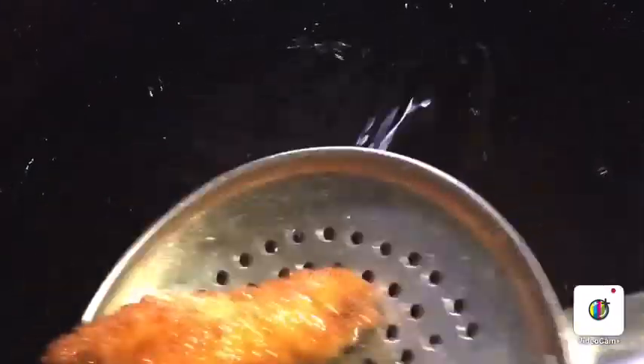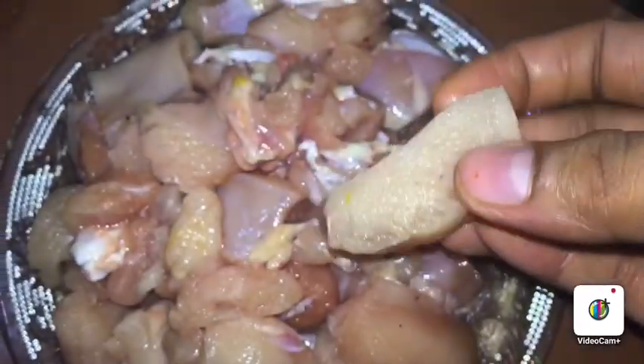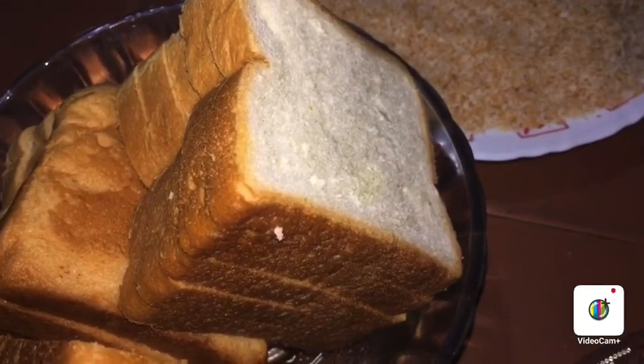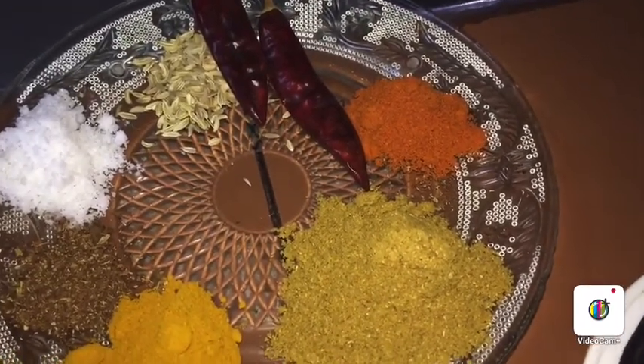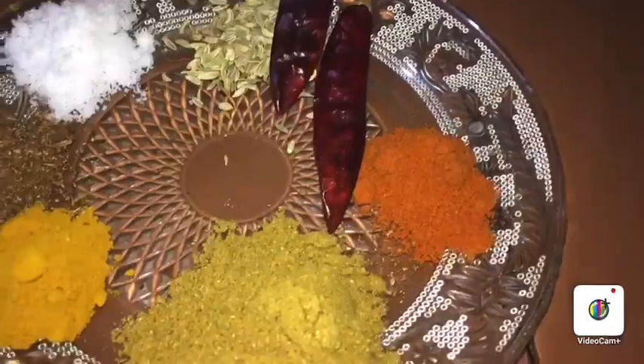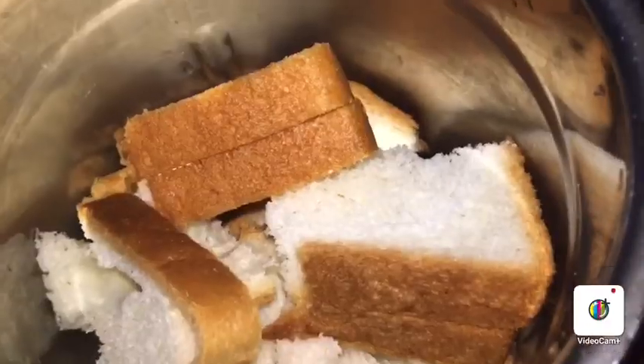I am ready to cook this recipe. I am going to add some breadcrumbs. Put the bread in the middle.